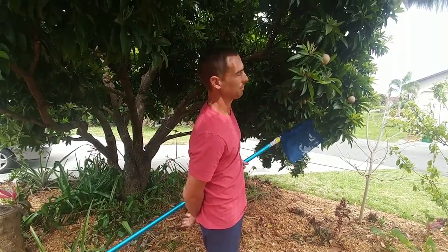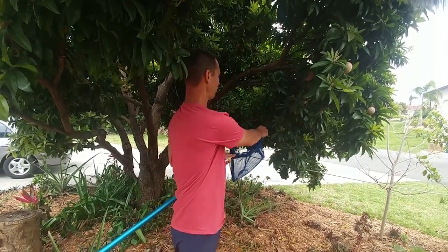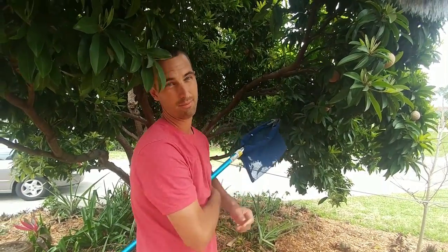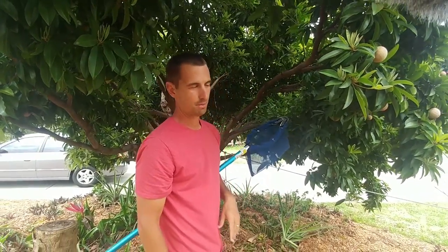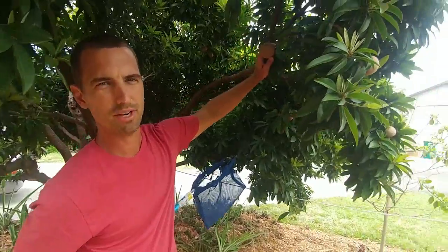I've got some up here that I haven't been able to reach, so I'm going to use my new picker that I haven't really used much other than mango season — hopefully it'll work out with sapodillas. I'm basically just going to be jostling them, see if they fall off. If they don't come off really easily, I'll just leave them alone. But anyway, that's what's ripening here. What's ripening at your house?